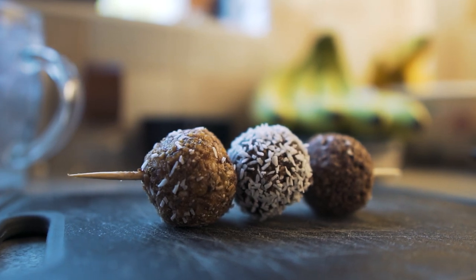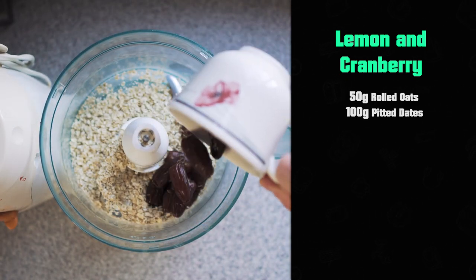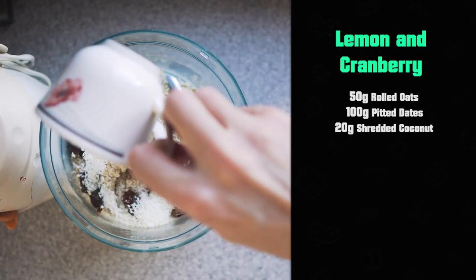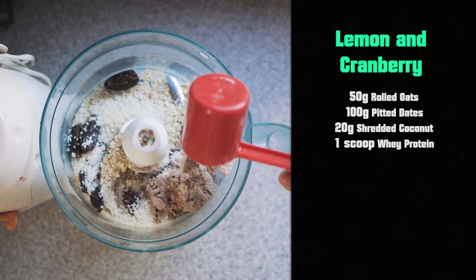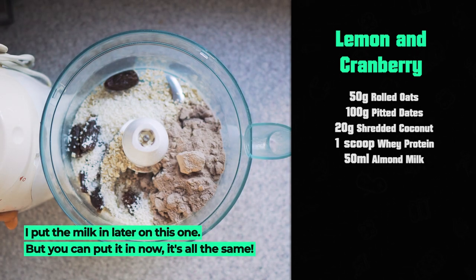You apply the same foundation and just throw in whatever you like. Number one, to get things started, you want 50 grams of oats. You then want 100 grams of dates. I like to use grams because it's more exact if you happen to be tracking — I will share the calories and macros at the end. You also want 20 grams of desiccated coconut. I then put in a scoop of whey protein powder, whatever flavour you want — mine happens to be chocolate coconut. And I then put in 50 millilitres of almond milk. You can use water, regular milk, or soy milk — you just need something to bind it all together. That is your base.